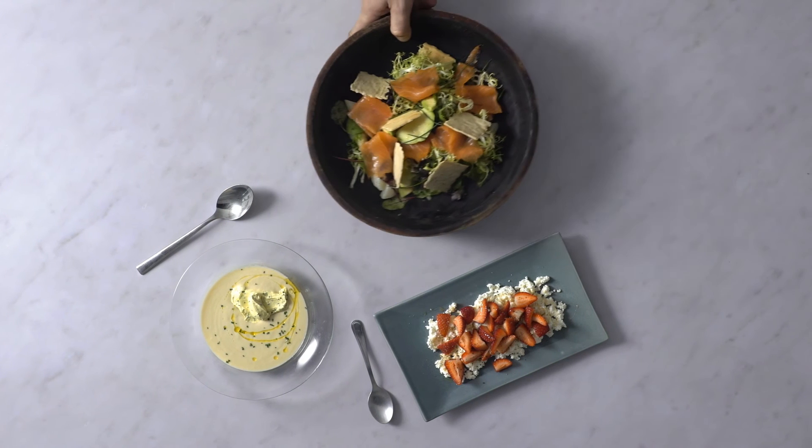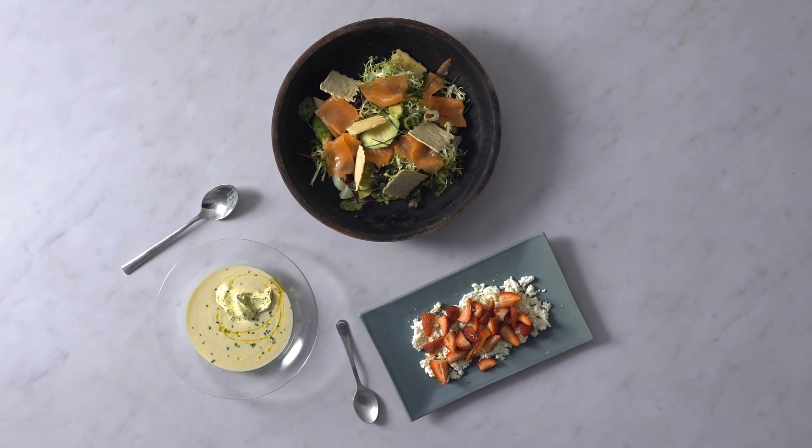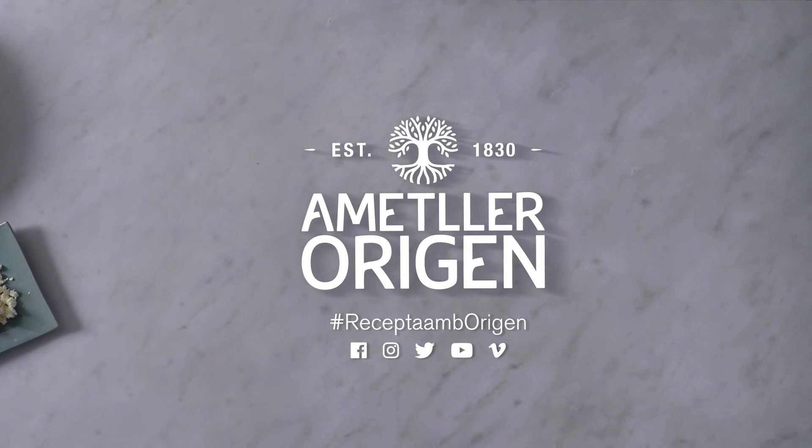Resultat: un àpat per preparar en cinc minuts, de fàcil digestió i carregat de vitamines. Un menú complet amb Mäller origen.